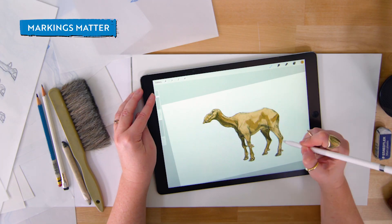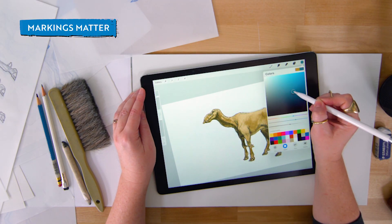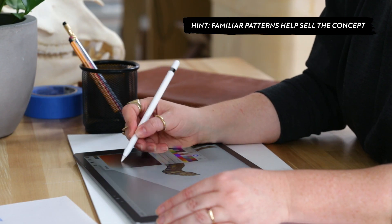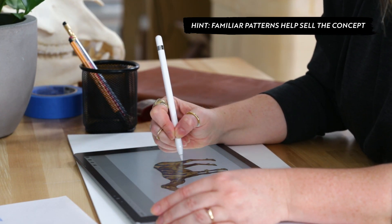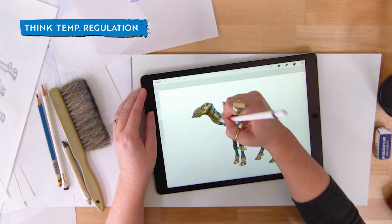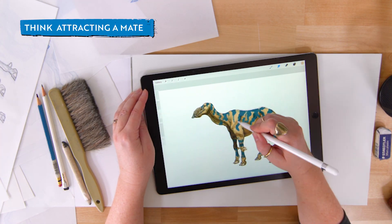Markings like these can help sell your creature design as a lived-in species. As I paint the trunk horse's pattern, I'm thinking about animals here on Earth. A lot of animals use markings for camouflage, but they can also be used for temperature regulation and even attracting mates.